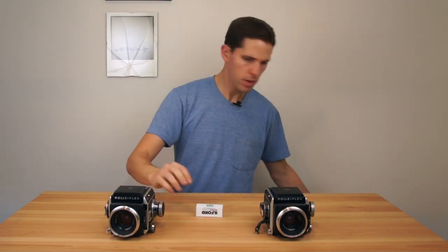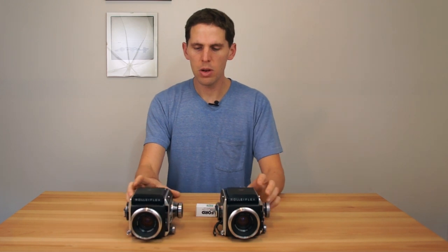Welcome back to the show. Today I'm going to talk about loading film into a Rolleiflex SL66. I'm going to load HP5, as I usually do in one of these cameras. These cameras can be loaded either with the film back on or the film back off.